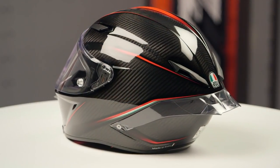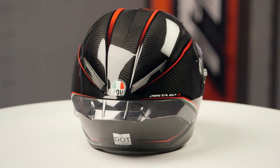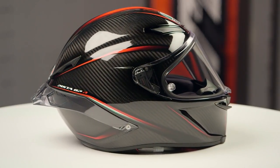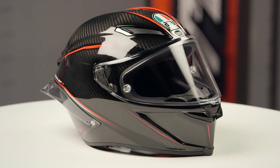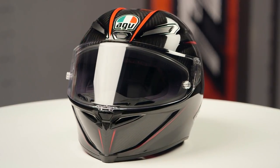And if you're looking at the side of the helmet, instead of just red, they've now added the white and the green to give it that little taste of Italy — the three different colors you're now seeing on the side of the helmet. Other than that, it's going to be the same graphic we saw from AGV with the previous version of the Grand Premio.